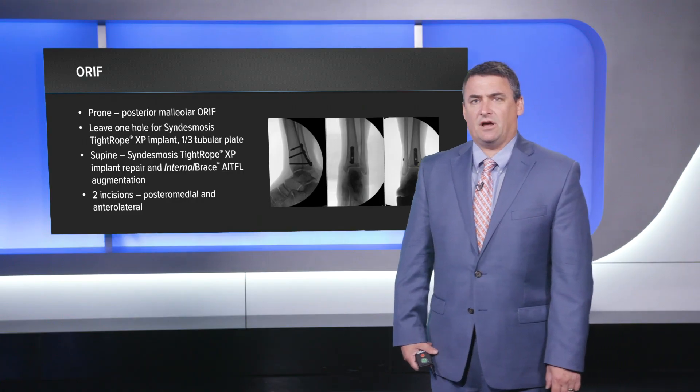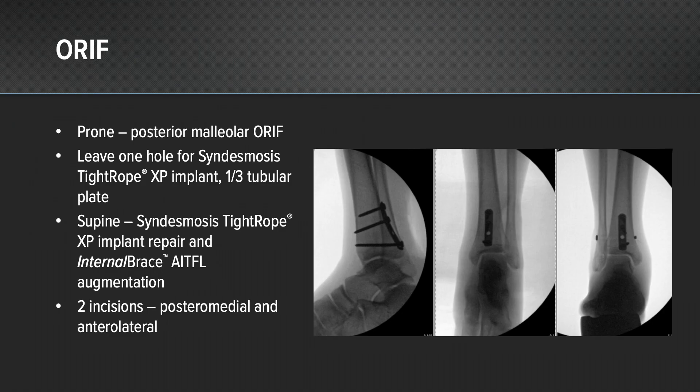For this case, we started off in a prone position. We fixed the posterior malleolus with a standard ORIF with a third tubular plate. We were careful to leave one of those holes open to allow passage of a tightrope later, and then we closed up the posterior lateral approach.